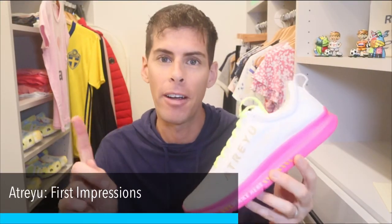I got me a pair of Atreyus and I am just about to go out for my very first run in these shoes. But first I wanted to tell you just a little bit about Atreyu and about these shoes because they're not the normal shoe. They're not the normal shoe company. At the filming of this video, Atreyu has one shoe that is available to the public. This is it.